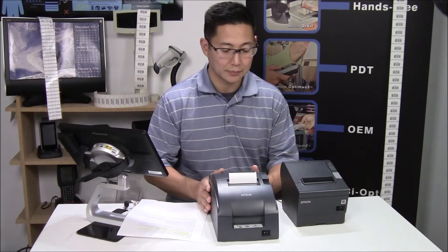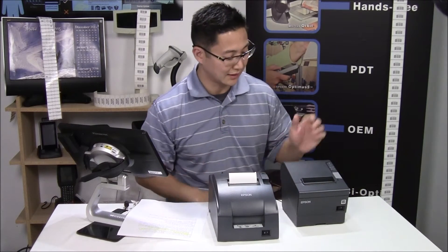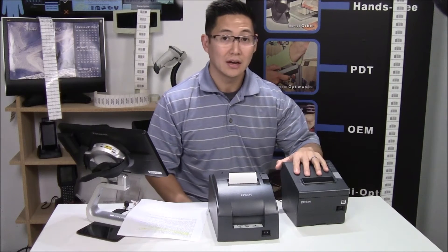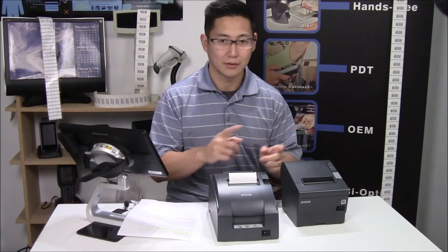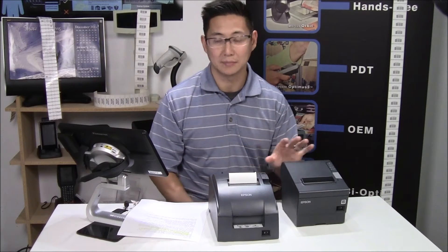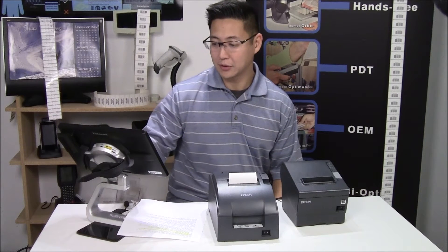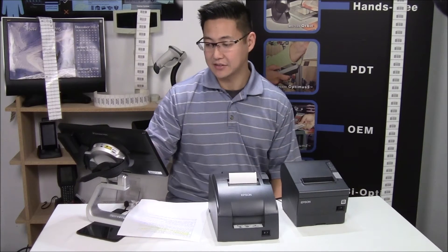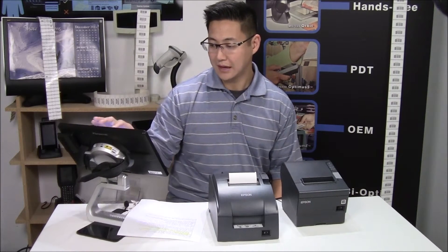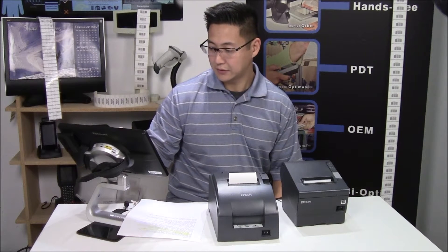Here I have a restaurant set up. The Epson U220B I have set up to print the receipt, and the Epson 88V I have set up to print the kitchen ticket. This is kind of the opposite of how most people set it up, but for this example I just wanted to set it up that way. So I'm going to print them both, send this order through, and it's going to print both the receipt and the kitchen ticket at the same time.